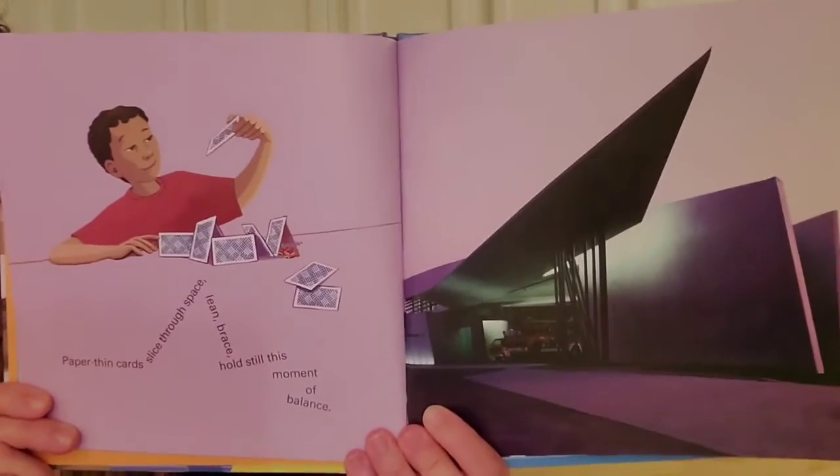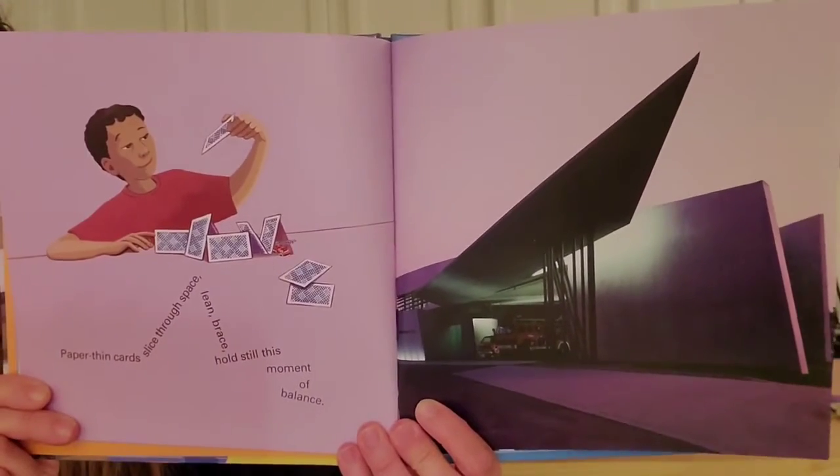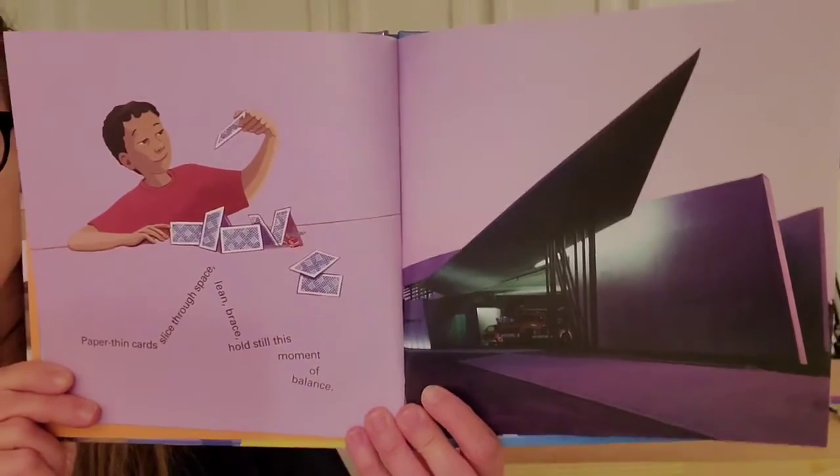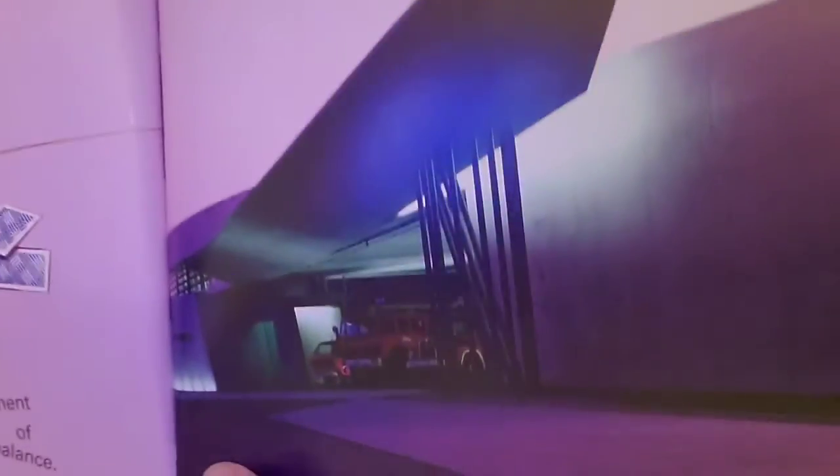Hi friends! I'm back with another page from our Dreaming Up book. This page shows a fire station. A fire station? Let's look closer.